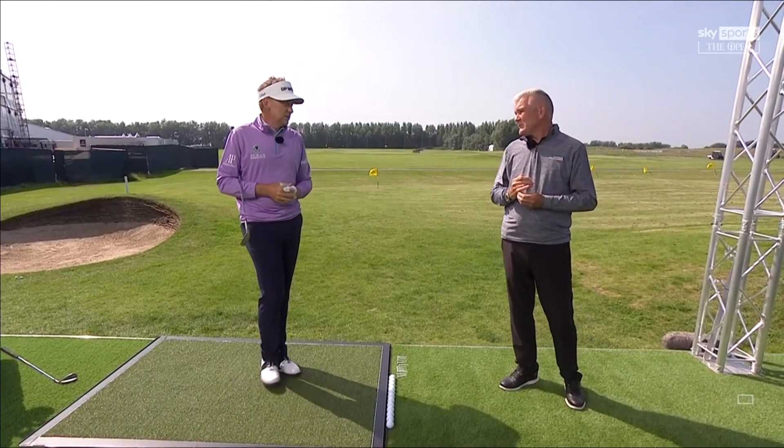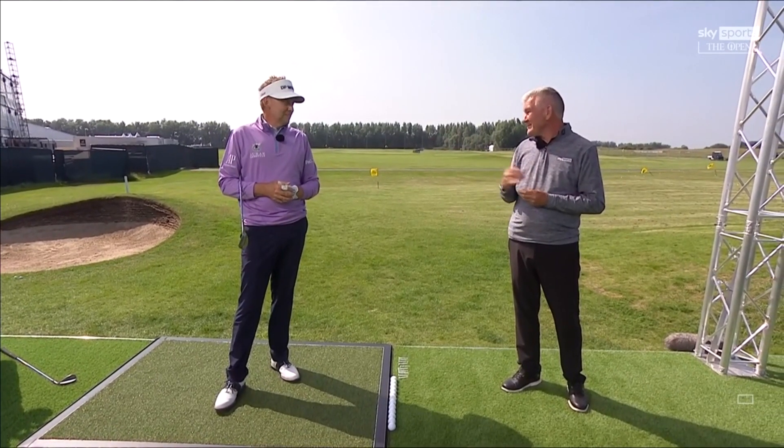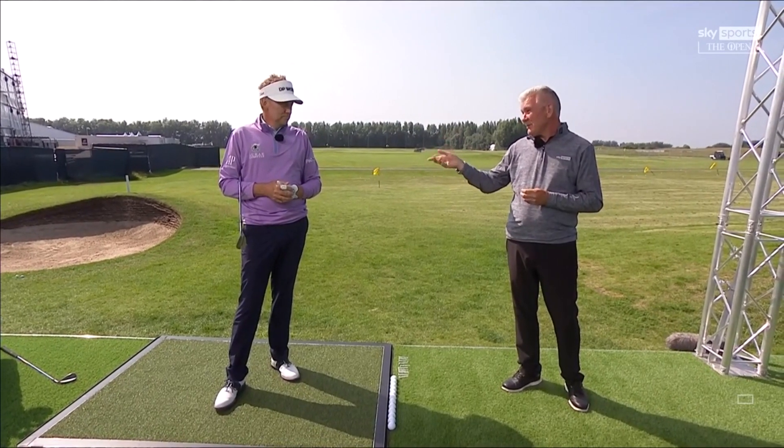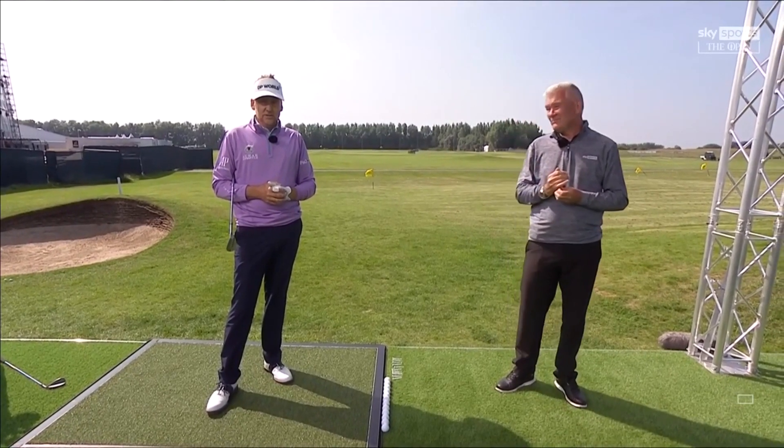See your local club pro and get him to teach you how to use the bounce and you'll improve your chipping. That was beautifully explained — I'm so glad you did that and not me, because you did it better than I ever would have. Ian, thank you so much for coming along. We wish you luck this week — maybe the win is finally going to come at the Open. This is your 20th. Let's do it!